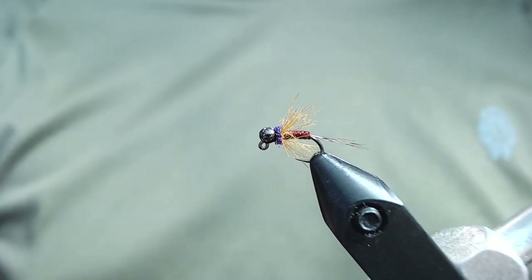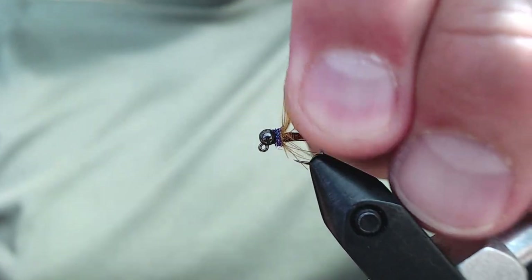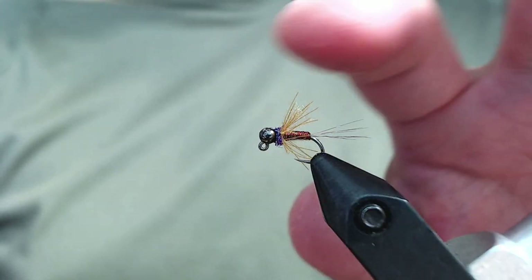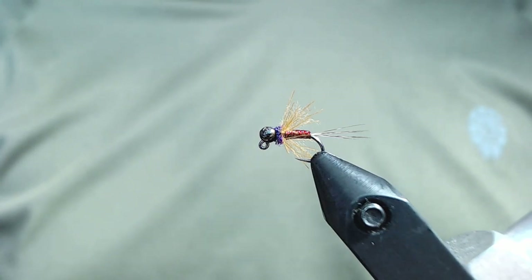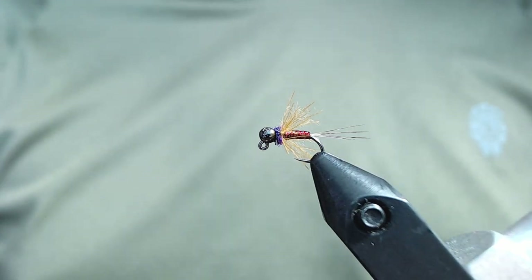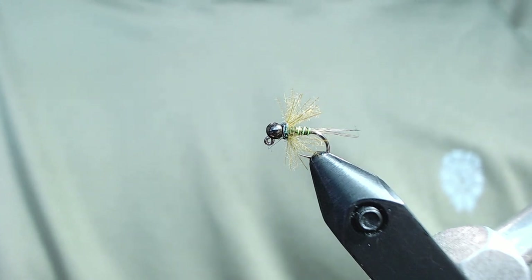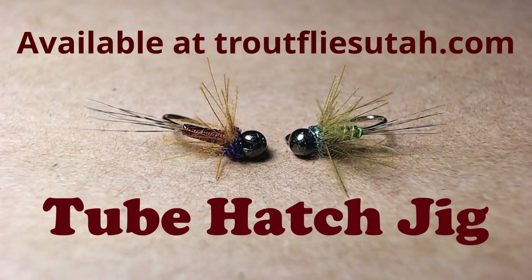That's the Tube Hatch Jig. It's a great little pattern — kind of in between an attractor and an imitative fly — but it's done really well when the PMDs are out. I also tie this in an olive color which might match a baetis or a small caddis submerger. That version uses olive CDC, peacock eye colored ice dub, olive micro tubing, and chartreuse colored UTC ultrawire. Both patterns have worked really well and they're both available in my store. I tie it in a 16 and an 18 — both sizes work well. I encourage you to tie up a few.